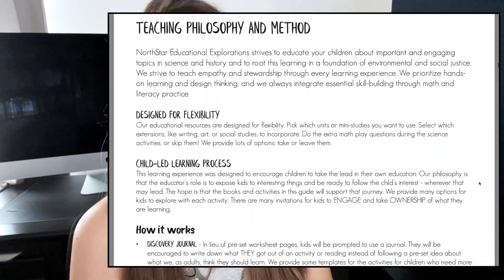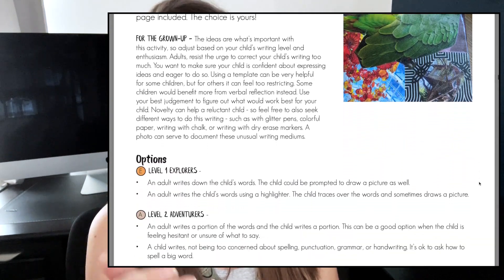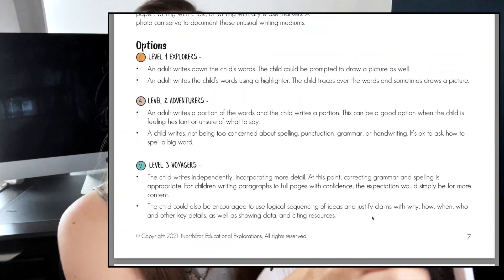I really like that she does that. The book selections are labeled with the different age levels, and I believe the videos are also labeled for different age levels. Most activities have a symbol to show which age level they might be best used with. These are pretty open-ended activities, easy to scale up or down. She starts out with a nice overview of the philosophy behind North Star Educational Explorations, with a heavy emphasis on environmental concerns and stewardship — tying important issues with child-led learning and getting out into nature.